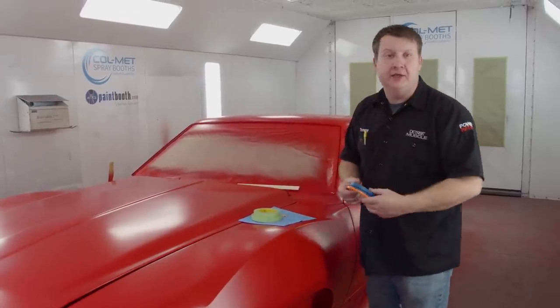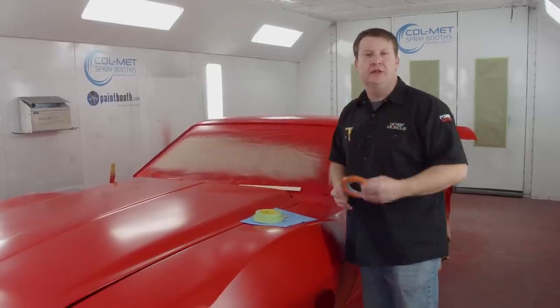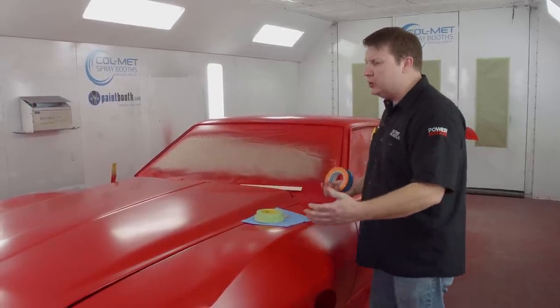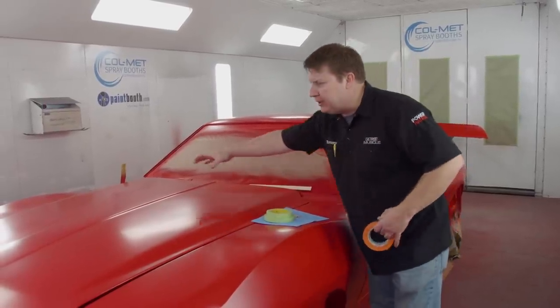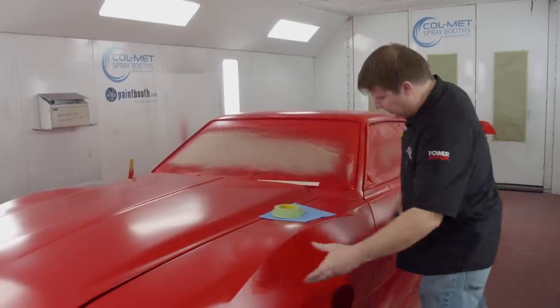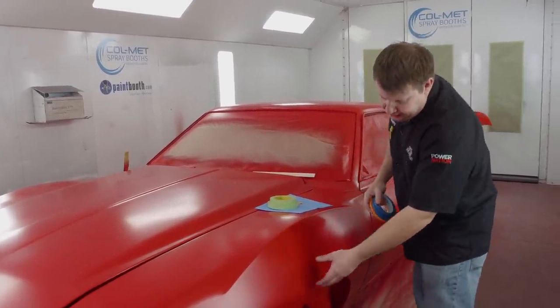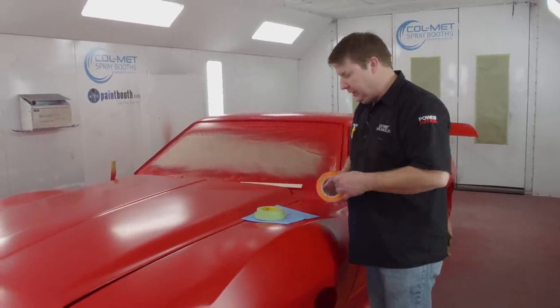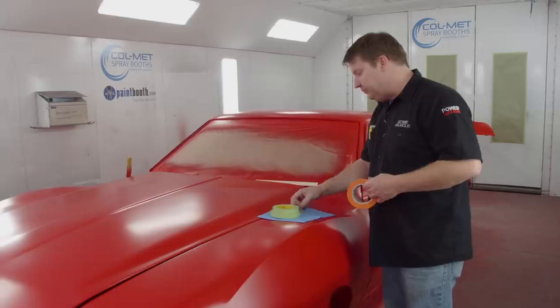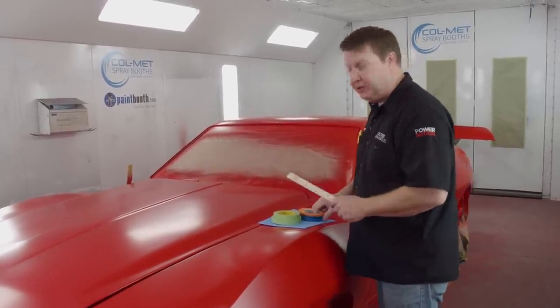We're finally ready to start spraying our graphics. Our red is on and it's plenty dry enough to start taping. With our artwork, we're not going to get too elaborate — we're going to run a stripe down the middle, tee it off, and bring it down the side. Over these big bulbous fender flares it's going to get a tiny bit fatter, which adds a bit of style. To do it we just need tape, some razor blades, and a paint paddle to use as a measuring tool.